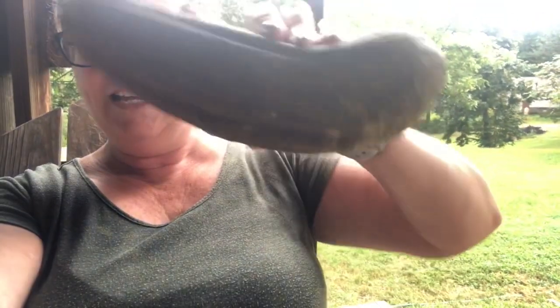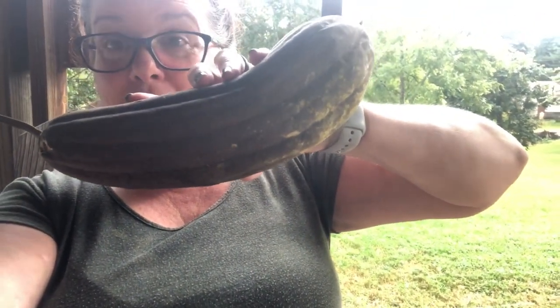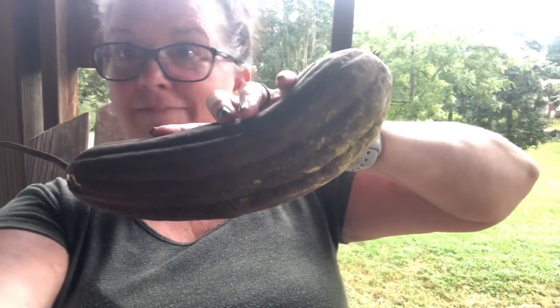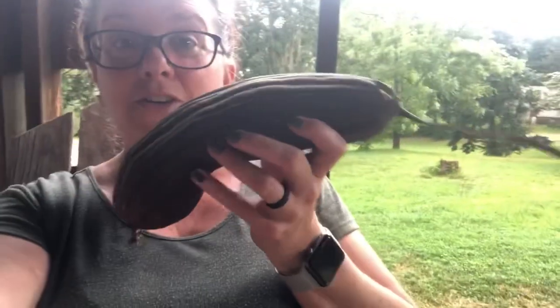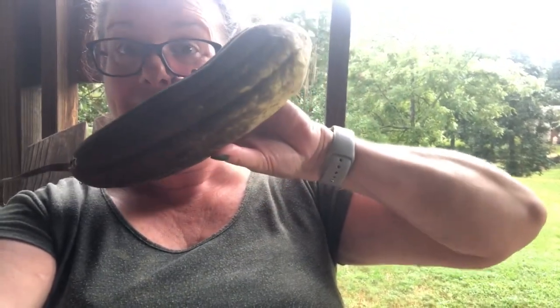So if I hold this up, it's kind of ugly, right? This is what loofah looks like when it's ready. Loofah looks like a big cucumber growing on a vine. It has big, beautiful, gorgeous flowers — I'll show you those in a little bit. But this is the final product. It is a very slow-growing plant, which we're going to talk about too.